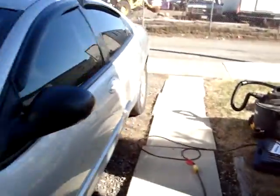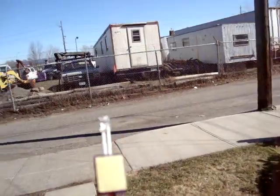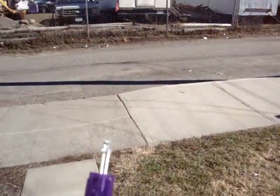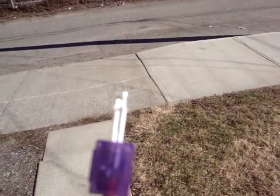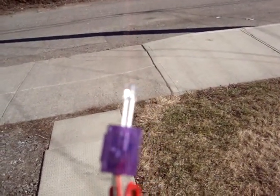This is my '03 Intrepid. I'm going to be putting these little bad boys in. I got these off of eBay — the EFX 5-volt purple four-piece kit.